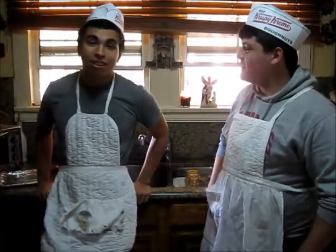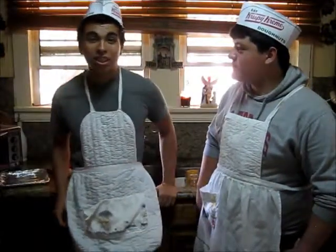So, what are we making today, Emmanuel? Well, today, you see, we are baking cookies. Oh, that's nice.